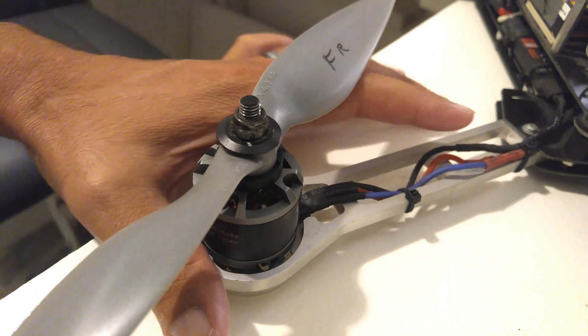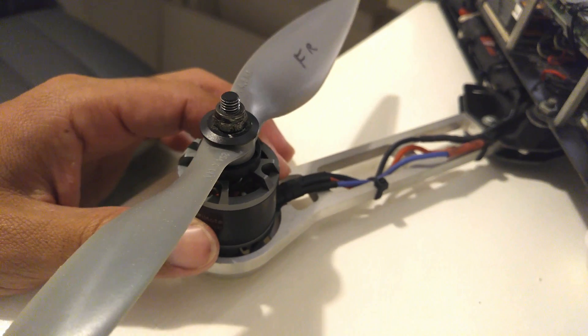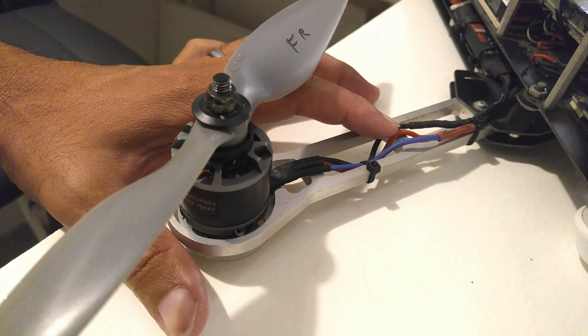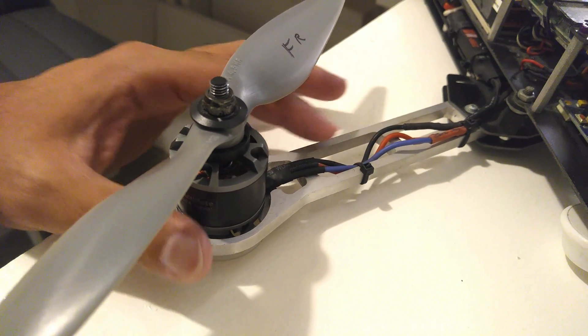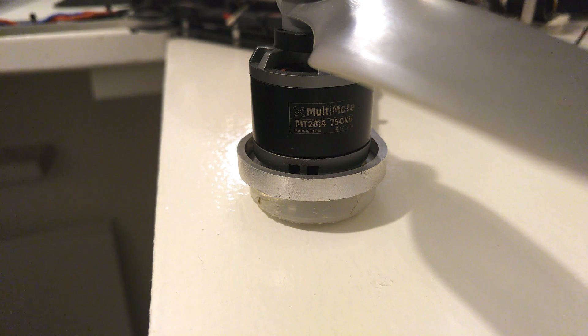This is a brushless motor, and as you can see it has three wires coming out of it that connect to your ESC. The motor will spin one way or the other depending on how you connect those three wires to the ESC — switch two wires and it spins the other way. This motor is rated for a 4S or 4-cell battery, meaning you need a 14.8V battery for it to properly work and lift the quadcopter.